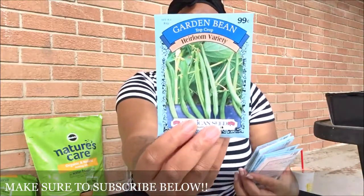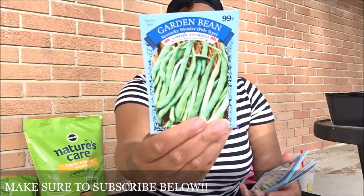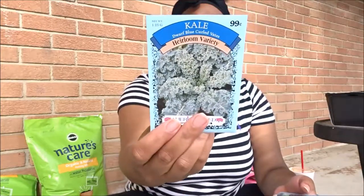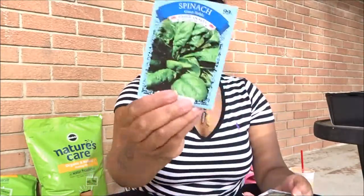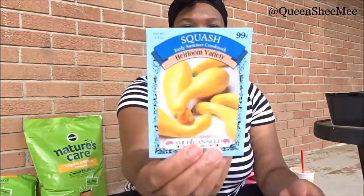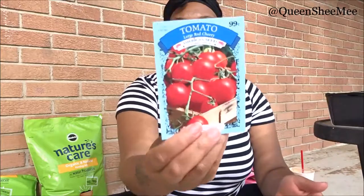Next I got some green beans, some garden beans — I actually have two different kinds. And then I also got some onion, some kale, some spinach, broccoli, squash, and last but not least, of course, tomatoes.